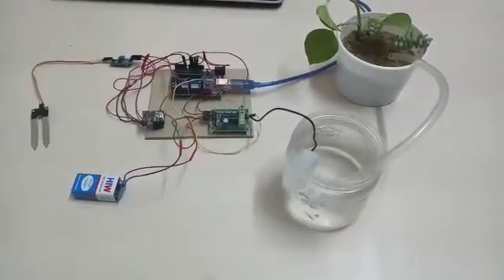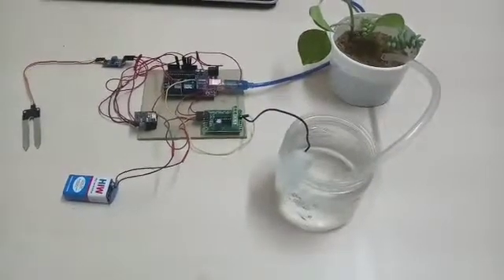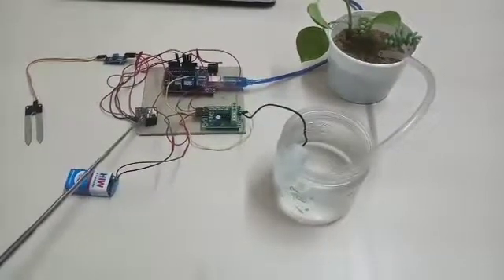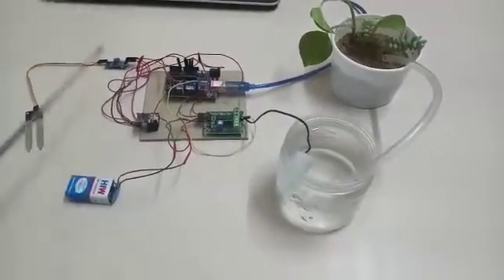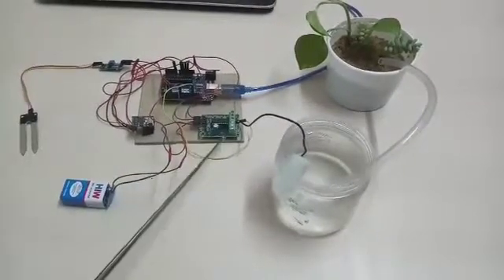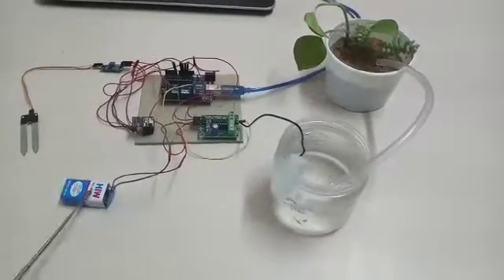This is basically the implementation of small scale irrigation. Let's see the components required. This is the Arduino Uno, this is the ESP8266 Wi-Fi module, soil moisture sensor along with the probes, motor driver and the motor pump, and of course the battery.